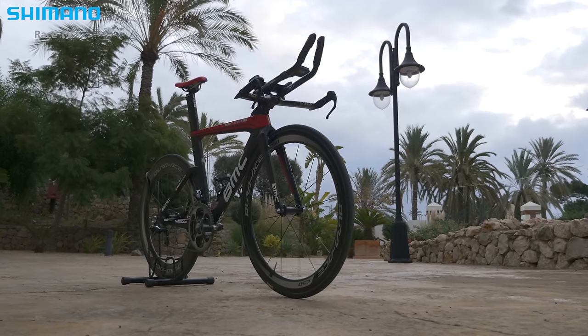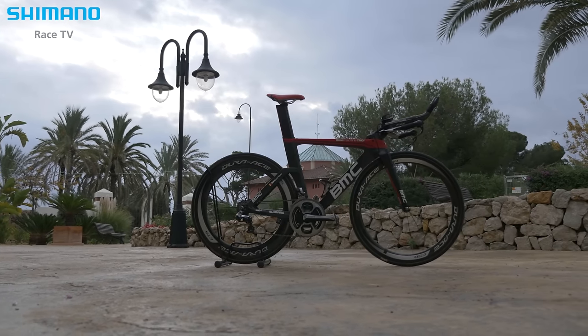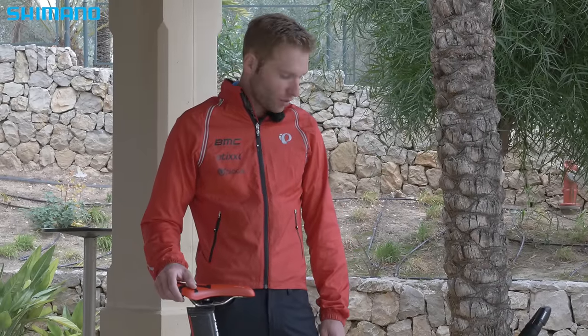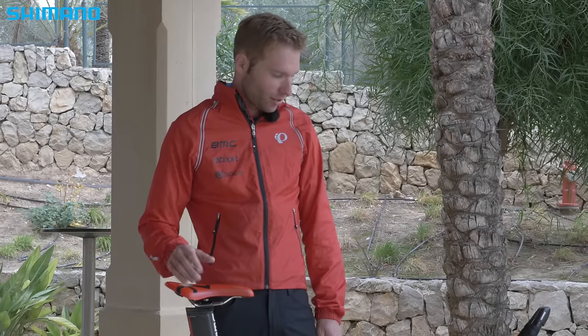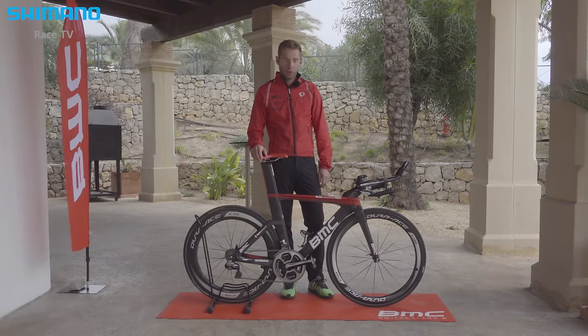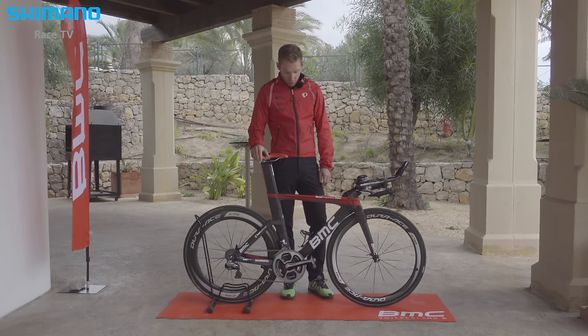I've been riding the bike for a couple of years now, always in a similar setup, and it's just a bike where I feel really comfortable. I'm really picky with all my stuff and my race setup, so I want everything perfect, clean, neat, and as aero as possible. I did a lot of work to find the perfect setup, and I think this is the best one I've ever used.